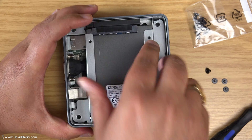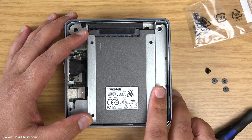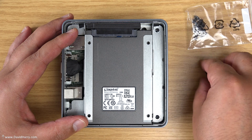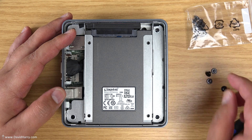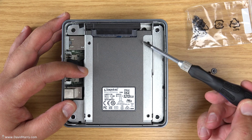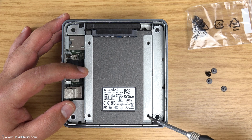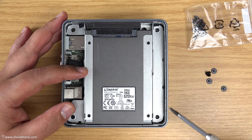The bay has little clip things on the side which hold the drive in place, so you could leave it at that. But for good measure I'm going to screw the drive in. Either with the drive or with the NUC itself you'll get a bunch of screws — there are four holes to hold the drive in the bay, so I'm just going to quickly whiz them in.